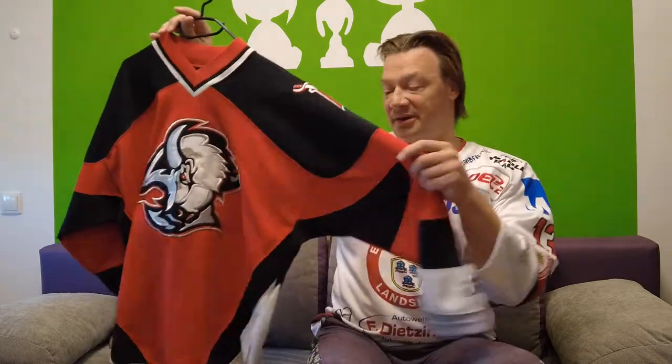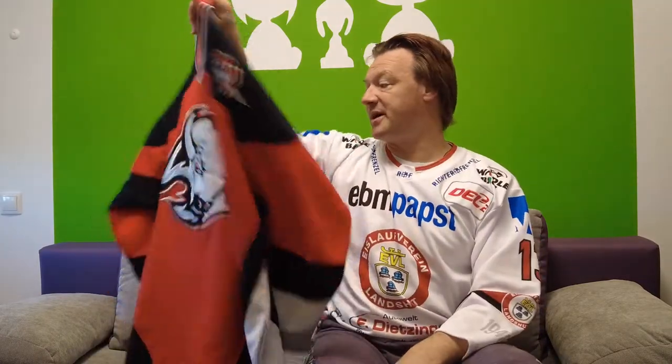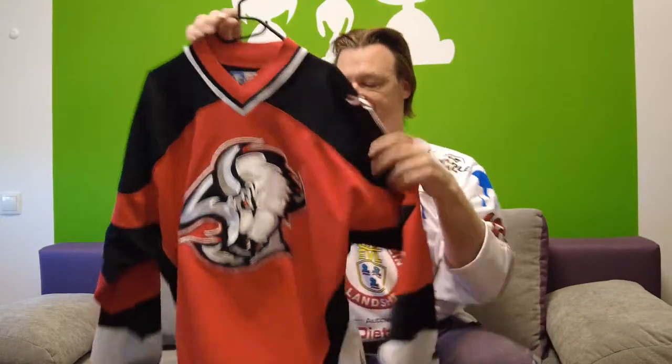The first Buffalo Sabres jersey I want to show you is not a game jersey, it's a fashion jersey. They had their original design from 1970 when they came into the league until 1996. Then they rebranded and out came the goat head jersey — and here is my red one. The goat head is just a fashion jersey; they never wore it on the ice. But it looks good: gray, white, black stripe, red main part with black shoulders. It's a Starter, made in Korea, blank on the back with the nice B-and-sword shoulder logo. Just a fashion jersey, but it's nice.